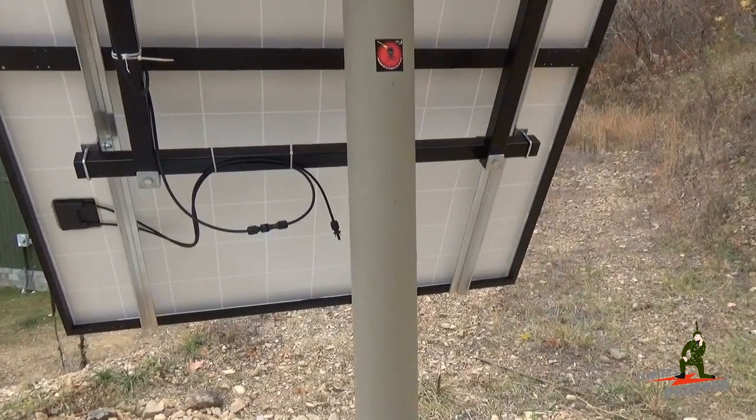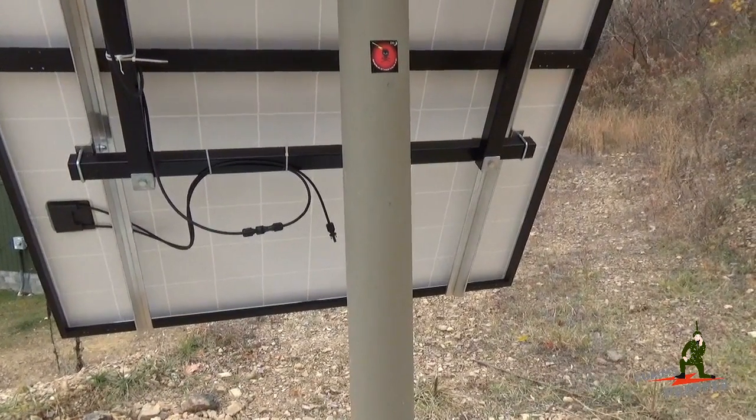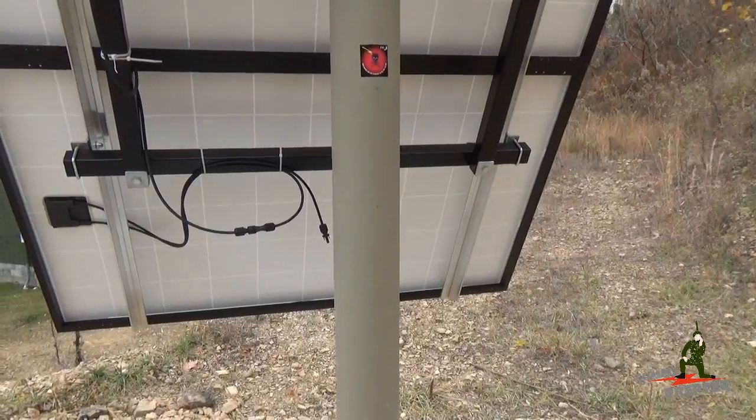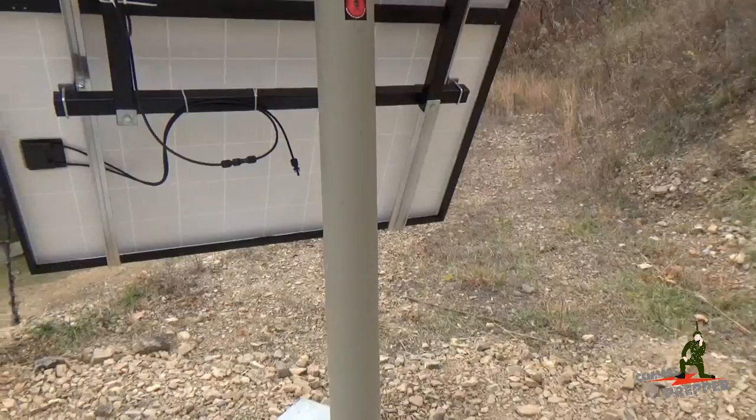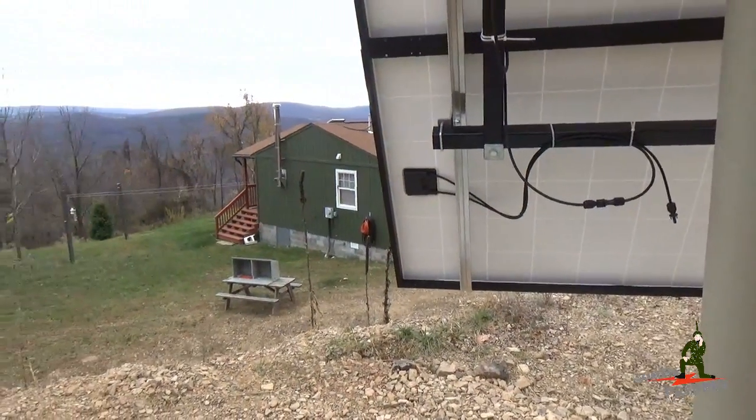The Hoffman box is rated for outdoor use — it's a hinge door, it's vented, and it has a gasket around it. Eventually we're actually going to move the battery box up here as well, and what we'll do is remote the AC voltage down to the retreat over there.